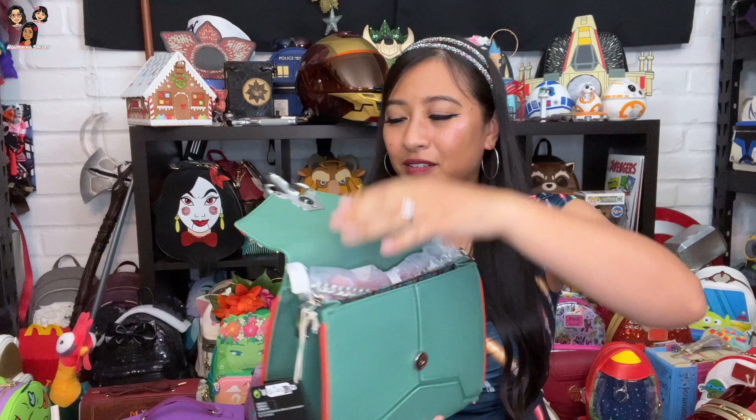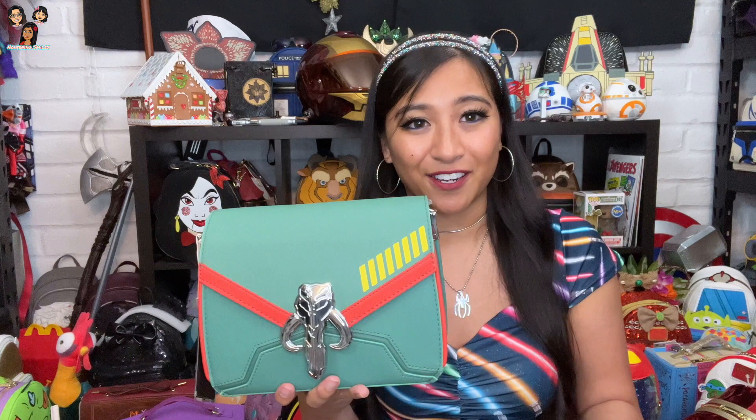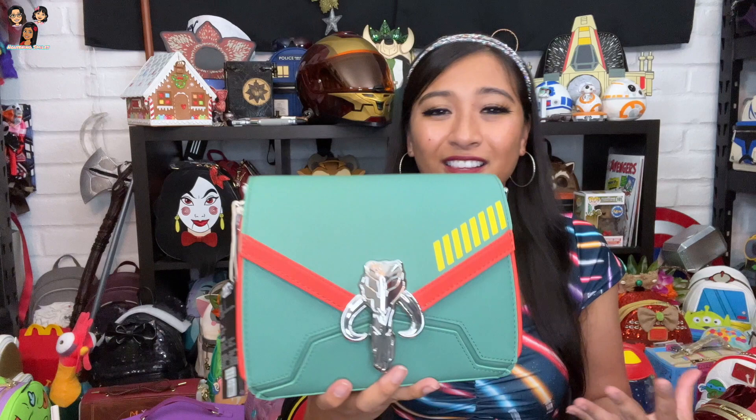The lining is fairly simple with repeating Boba Fett helmets. Two open compartments on the inside with an open pocket in the front. These bags are a little simpler in terms of design — it's usually nothing too crazy, just the emblem in the middle and a fairly simple design or color scheme for the character. It's definitely for a less in-your-face fandom kind of thing, but the emblem and detailing alone immediately tell you it's Boba Fett. I think this one is awesome for Boba Fett fans.